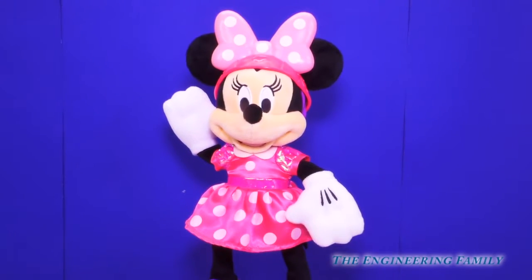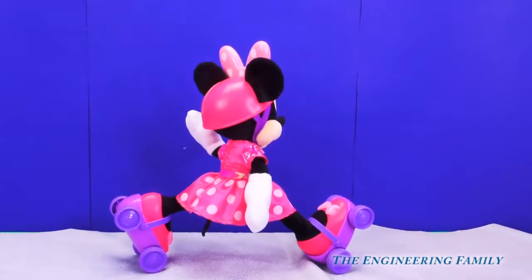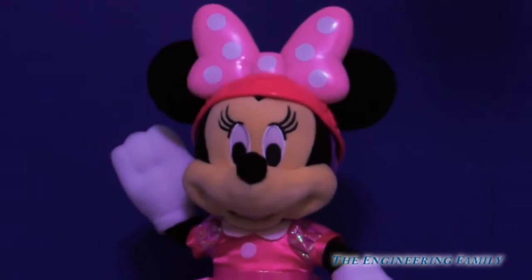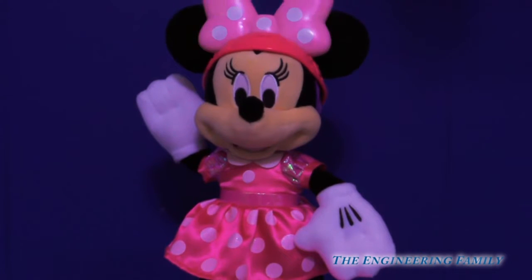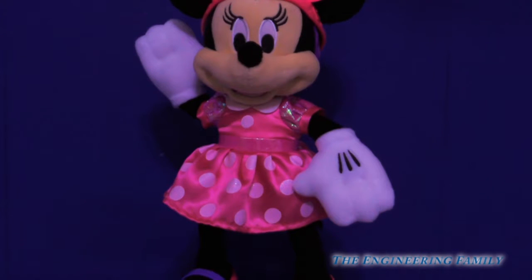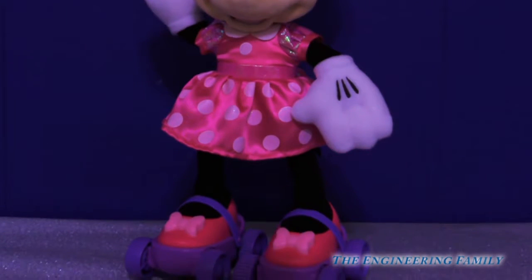Let's get it all back together. And you know what's even cooler? Look, her bows light up when she sings. Just touch her bow. Her bows on her head and her feet glow. Oh wow, pink — what a cute color.